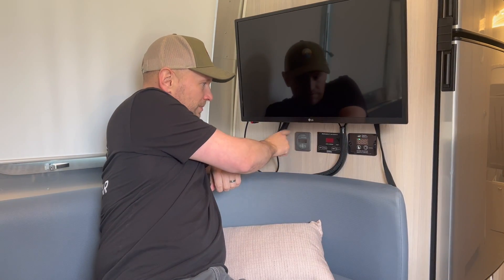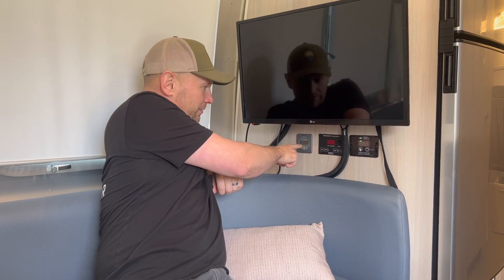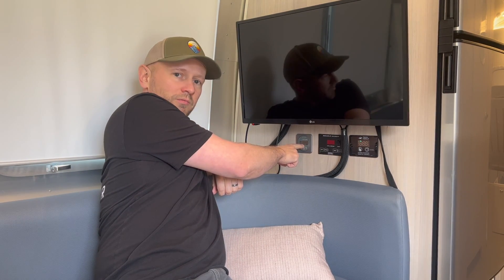So we were able to fill that hole with the BMV 712 unit, and right now it's showing the battery bank voltage of 13.3, which is what you'd expect for lithium batteries. And that's the install.